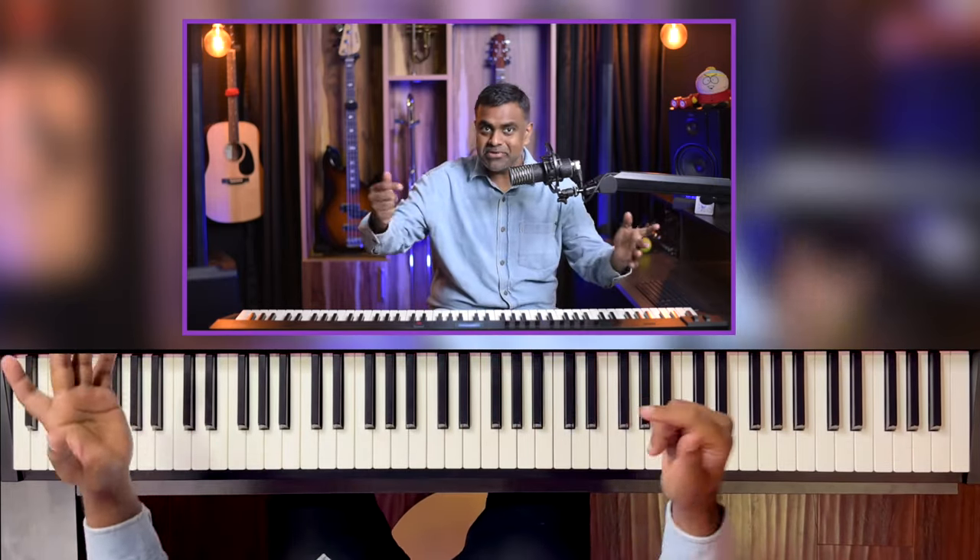This would involve any seventh chord out there — major seventh, minor seventh, minor major seventh, minor seventh flat five, whatever it may be. These are two ways which continue to work for me during my recordings and my gigs, and not only because they are easy — they are also going to sound the best and the most smooth when you move from one to the other.